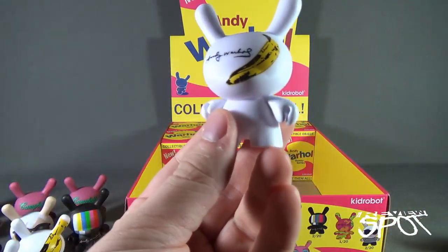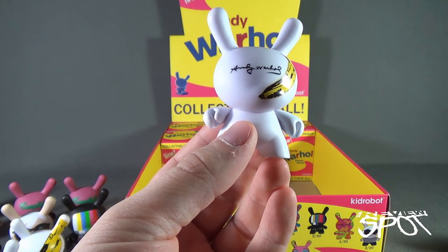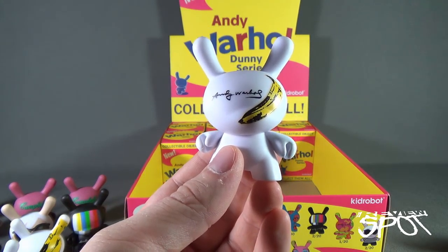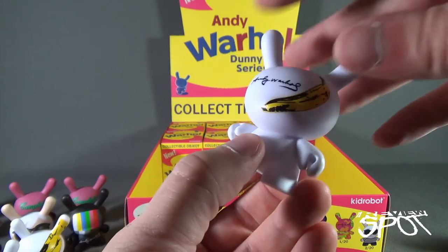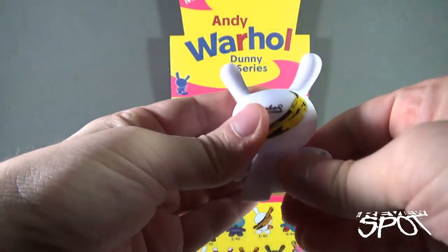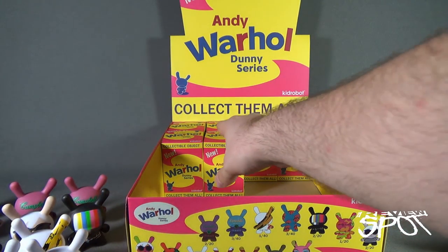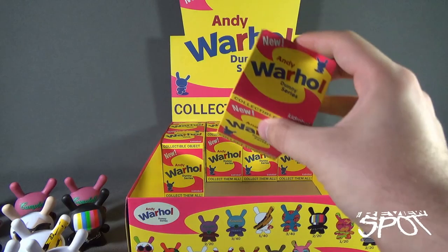If you're new to this video — there is posability to these figures; they have both arm and head articulation, which is a slight correction to what I initially said where I claimed it was only the head. That was me being wrong.